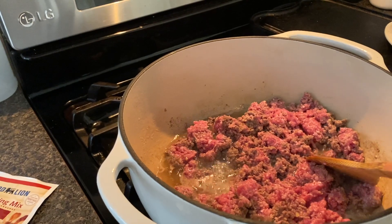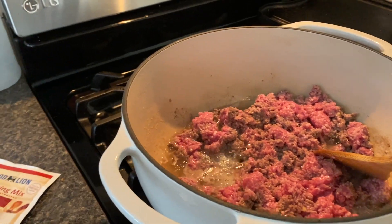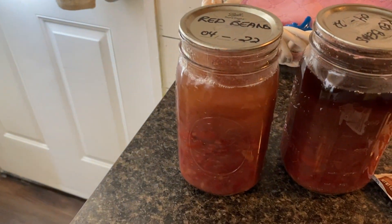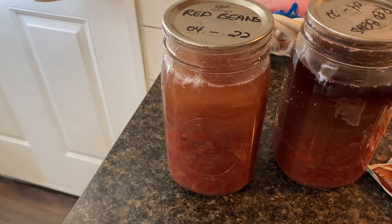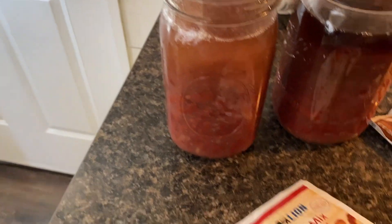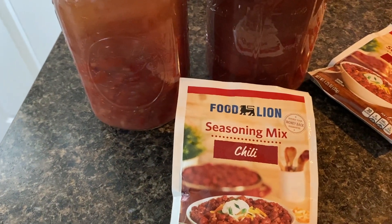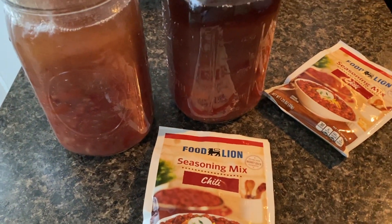I thought I'd bring you along to show you how I make my chili. I start with two pounds of hamburger and I also have two cans of red beans that I've canned, and then I just have a couple of seasoning packets for chili. I got the food and I'm going to put this together.